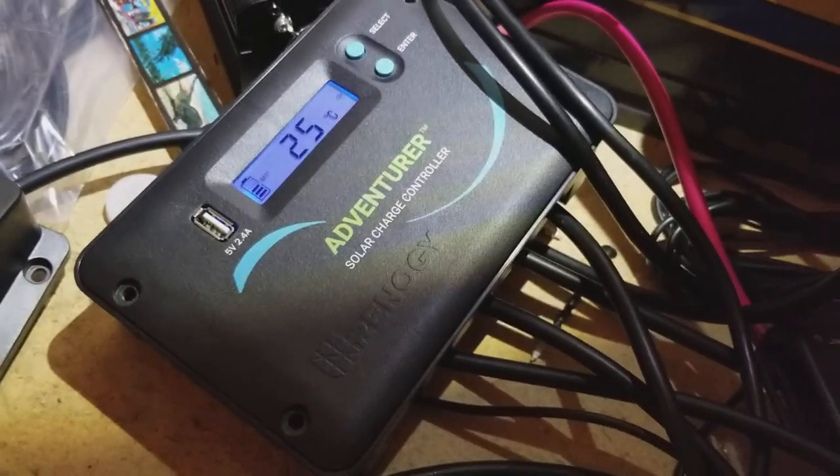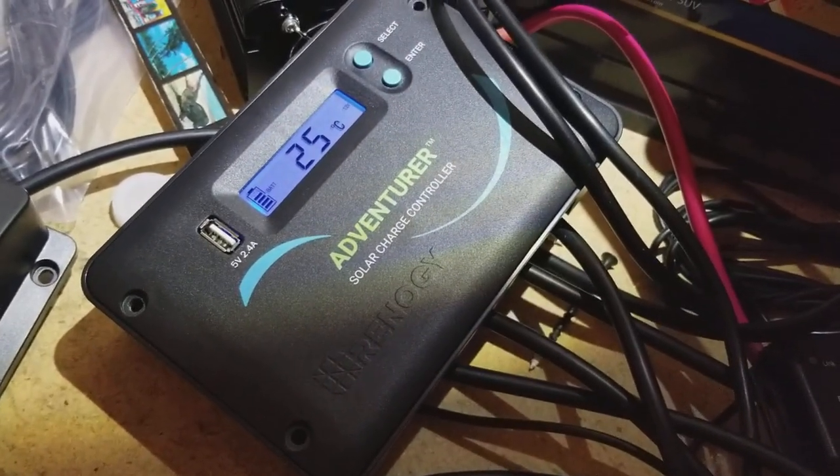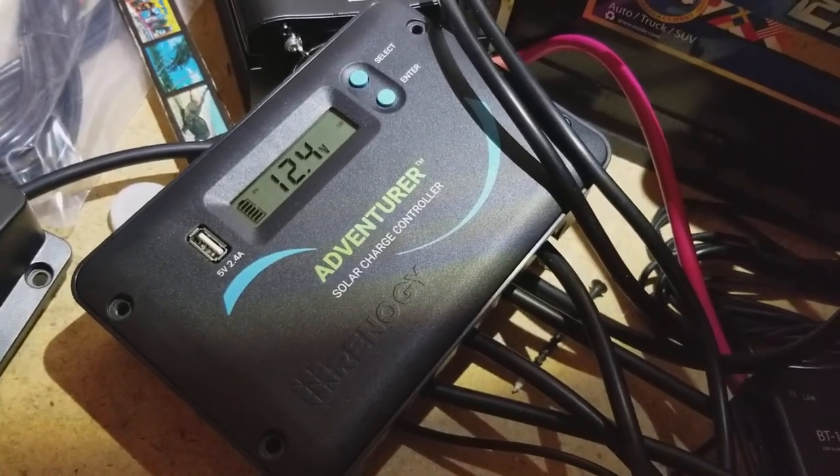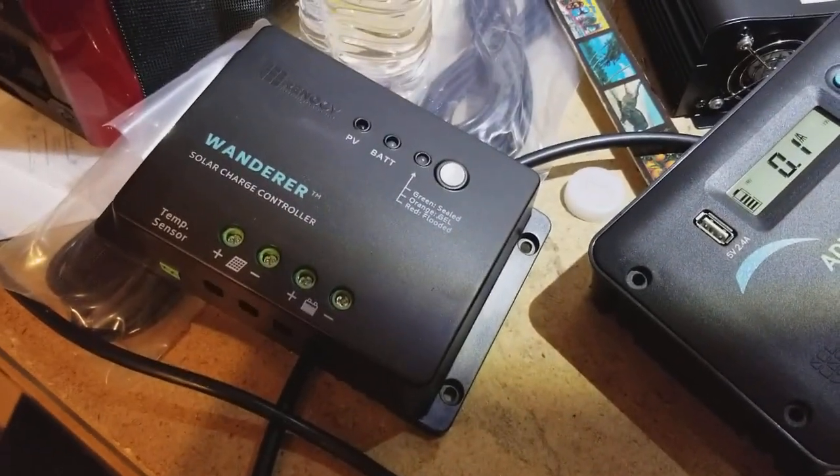I'm Tom from Do-It-Yourself Home Automation and this is a review of the Adventurer charge controller from Renogy. This is a solar charge controller, a little bit higher end than the basic one, which is the Wanderer model.